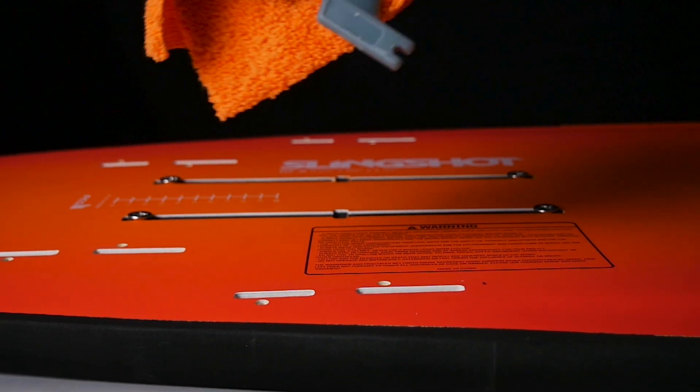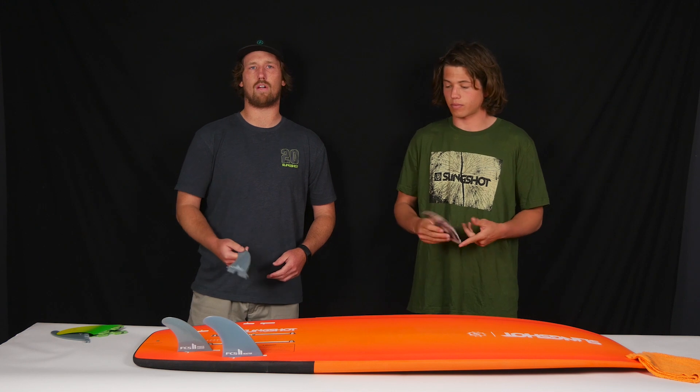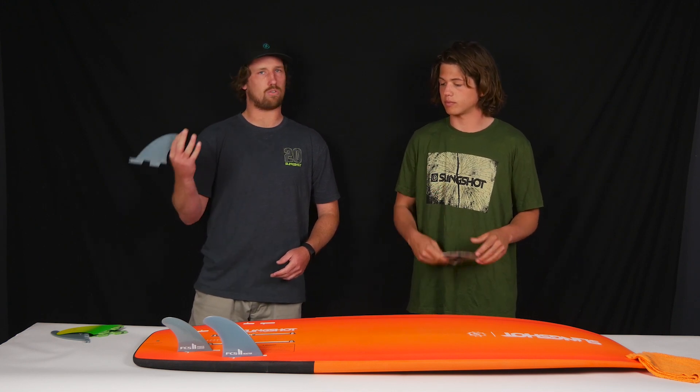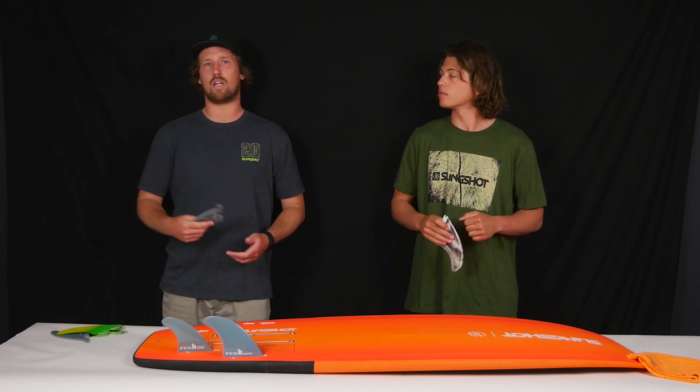These fins all come standard with all boards from Slingshot. We hook you up with the fins you need for the board — so if you have a quad fin, we'll send you with a quad fin setup. If you have a thruster, which is three fins, that's your tri-fin setup. We'll send you with the fins you need so you can get out riding right away.